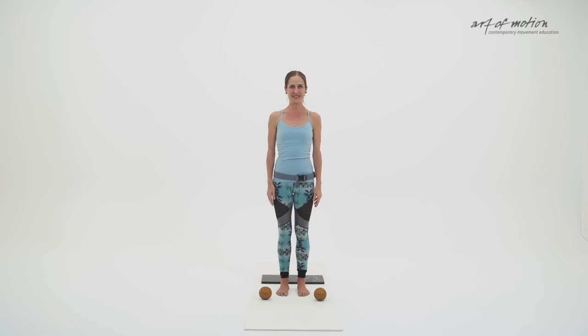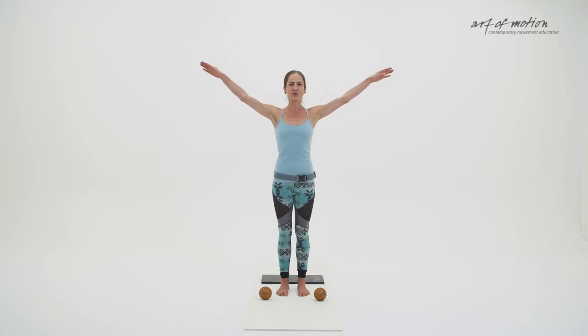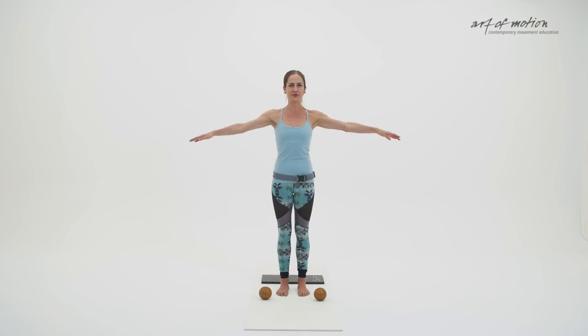Let's start the practice in a centered standing position with the legs about hip distance apart. The pelvis balanced, the spine elongated, and your head balancing on top of the spine. Raise your arms forward and upward with an arm arc, and then circle your arms down. As you lower the arms, grow even taller.